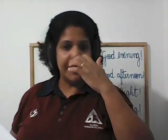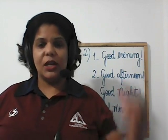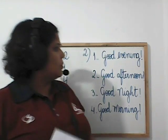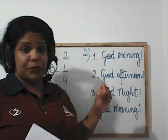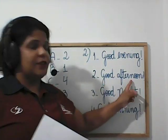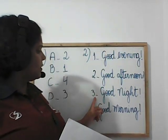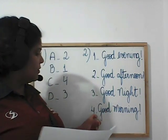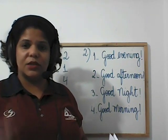Then we have exercise number two: look and match — vocês iam ligar. Number one: good morning. Number two: good afternoon. Lembra que vocês vão na frase e ligam no desenho. Number three: good night. Number four: good morning. This is the correction of exercises one and two.